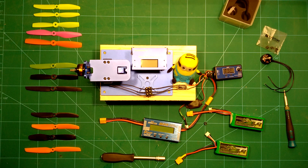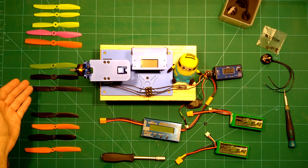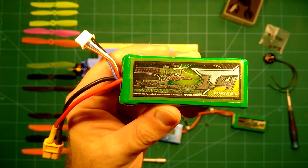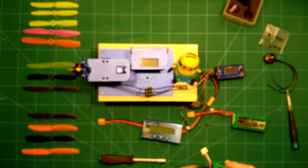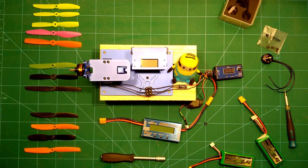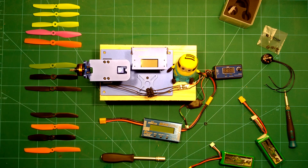I have my full set of props available, starting from these Dahl props, over these HQ props, to these Gemfan props. We will test them using three cell lipos — this is the 1400 milliamp lipo from Mitestar — and of course four cell lipos which you can see here. All the tests will be done with the dual energy test stand, and I have already hooked it up with the favorite little B ESCs. This should be a very good configuration for testing, and we will start right now.